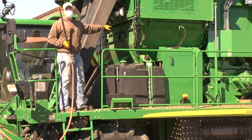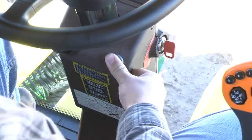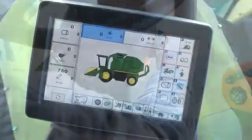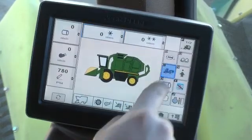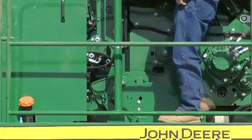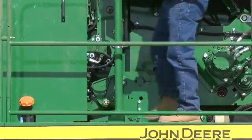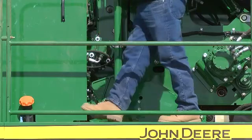Check to be sure others are clear of the area around the machine and the area is free of obstacles. Enter the cab, sound the horn to warn others to stay clear of the machine, and start the engine. Enter the transport mode in the command center and unlatch the mechanical lock on the RMB frame-to-machine latch.